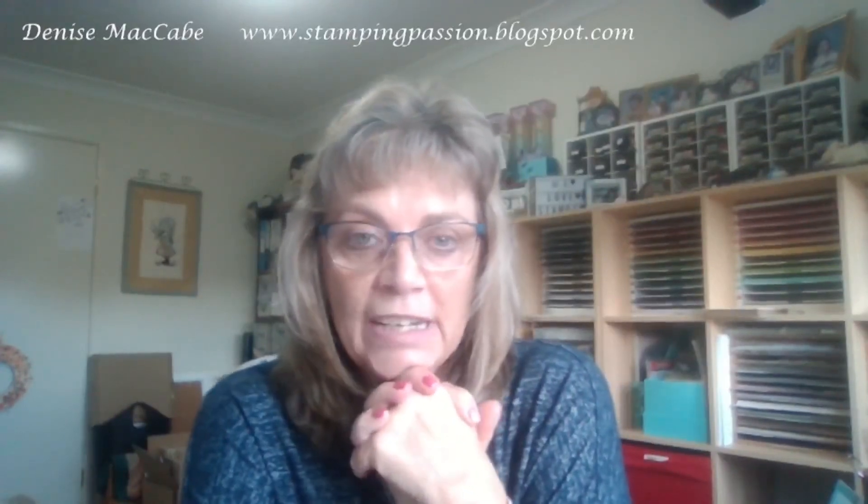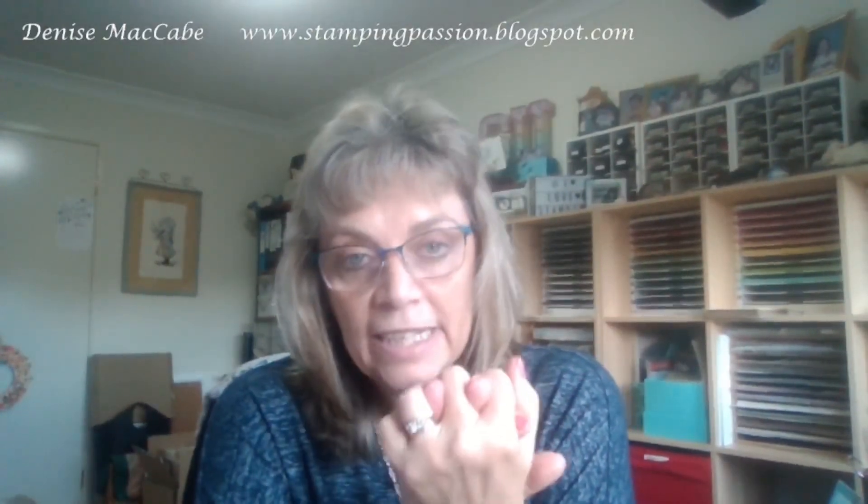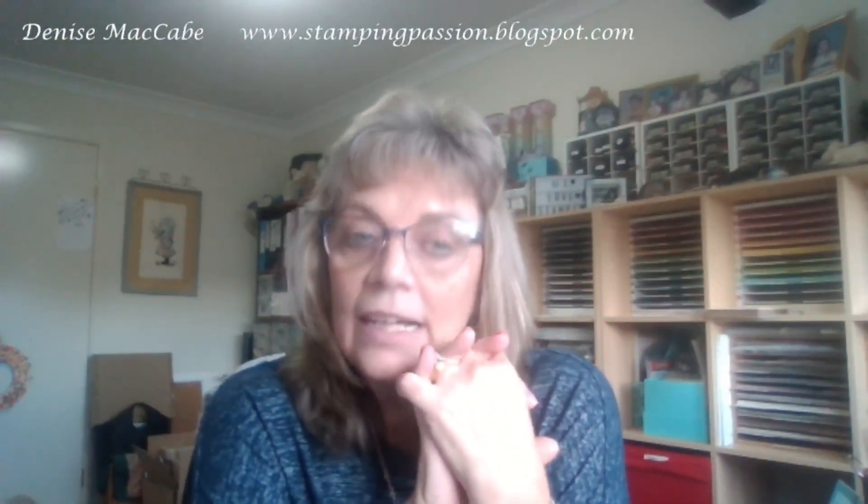Hi, my name is Denise McCabe and this is my Makeup Monday for this week. I'm a Stampin' Up demonstrator on the New South Wales Central Coast in Australia. Generally on my Makeup Mondays I do a fun fold or a technique card, something a little bit more tricky for the crafter. So I'm going to do a fun fold card today.